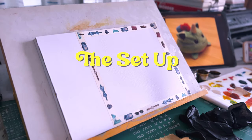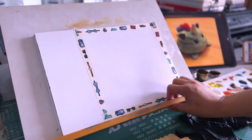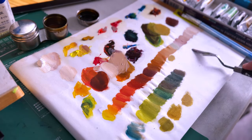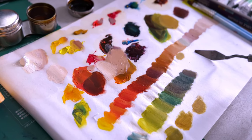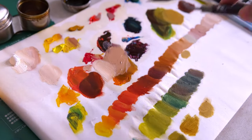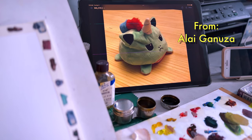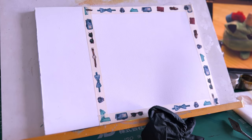Good morning everyone! Today we're going to do a quick oil painting study. I've been trying to figure out how to get good clean skin tone mixes, as well as making sure that I'm getting vibrant colors. That little guy will be our painting subject for today.